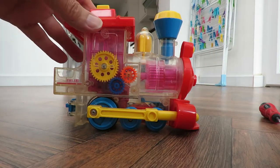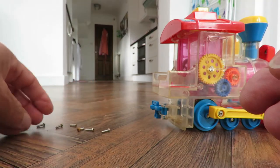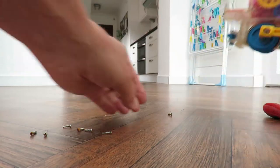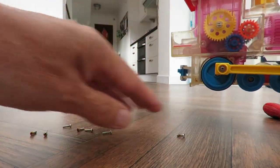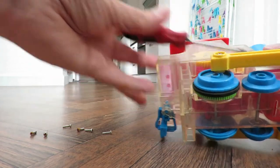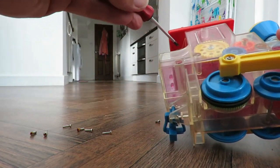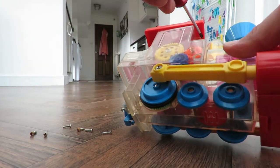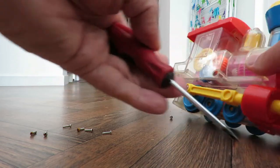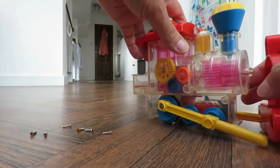I won't bore you with the usual undoing of every screw, but I found six screws and a different one — so that's one, two, three, four, five, six, and then one at the front here. So we can get the front off.